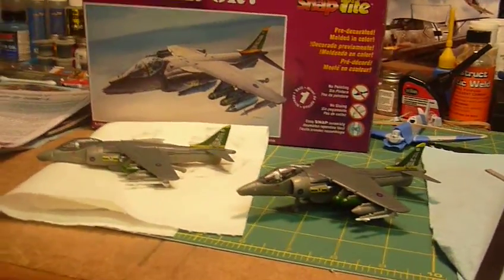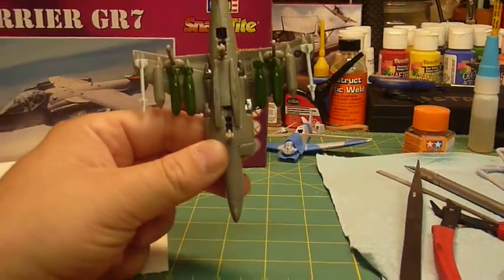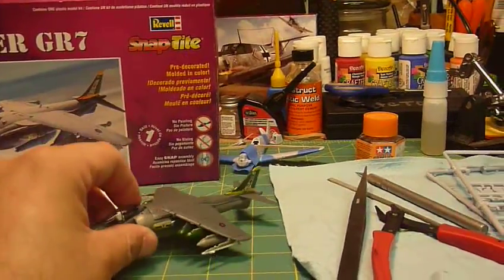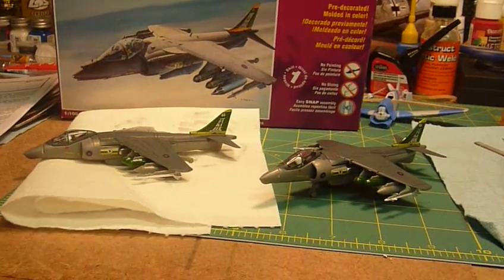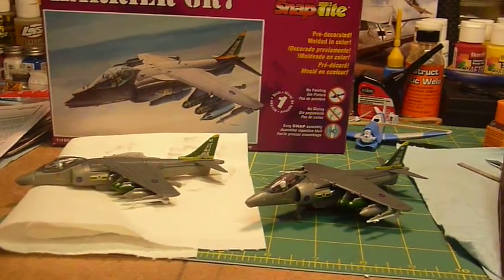Maybe I'll glue the other ones on. This one was my eight-year-old's, with the landing gear — these just snapped together. They were really cheap and we watched some videos on Harriers, how they take off vertically. They really got into that, they liked it, and there are lots of other snap-together kits that my kids might try later on.